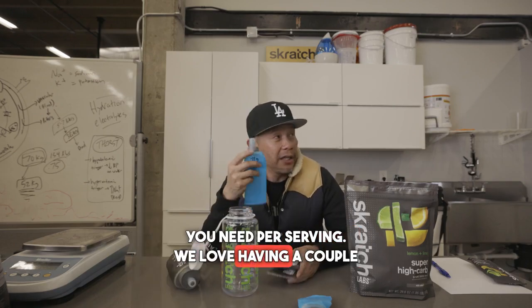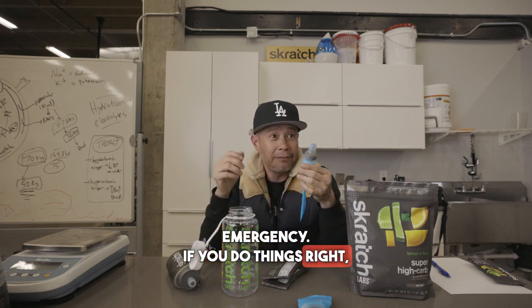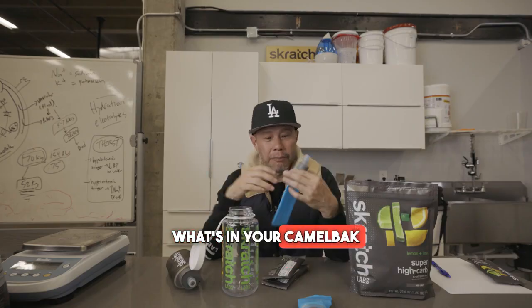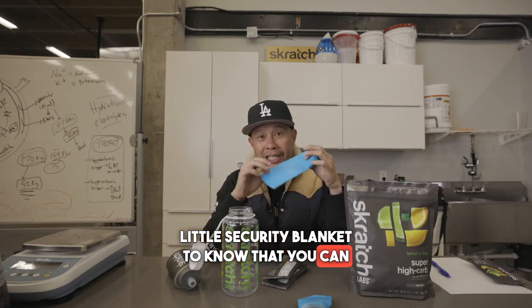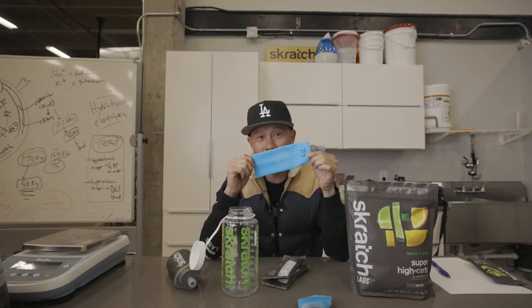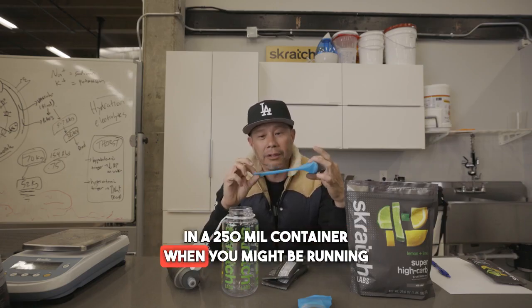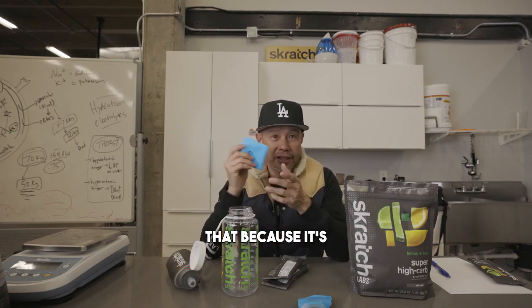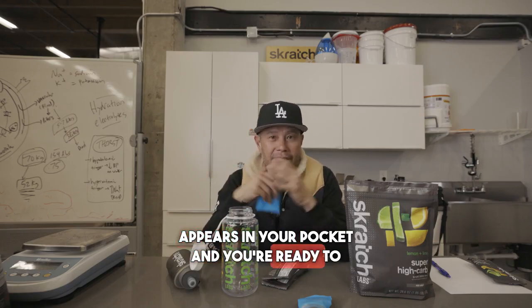We love having a couple of these in the back pocket in case of emergency. If you do things right, you can rely pretty much on what's in your bottle, what you get at feed zones, what's in your gallon pack. But this is a nice little security blanket to know that you can have between 50 to 100 extra grams of carbohydrate in a 250 mil container when you might be running low on energy. What's also nice is that because it's so small, after you drink it, it basically just disappears in your pocket and you're ready to keep on racing. Plus, no trash.